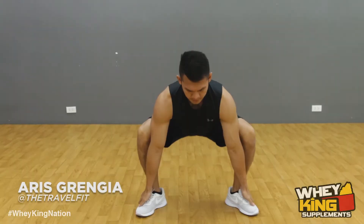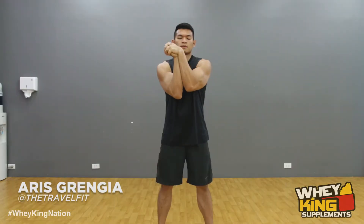Hi Waking Nation, I'm Coach Aris and today's workout is all about mobility drills. Are you ready? Let's go!